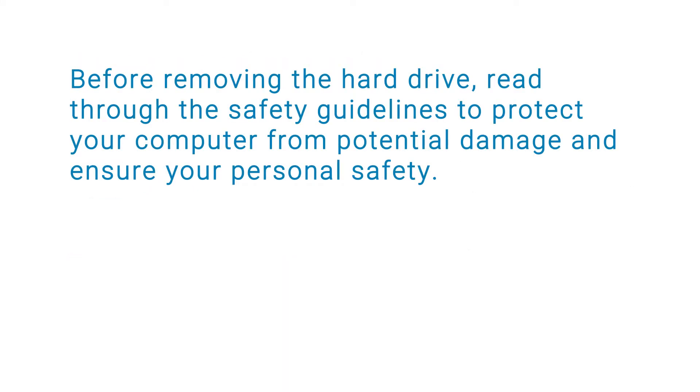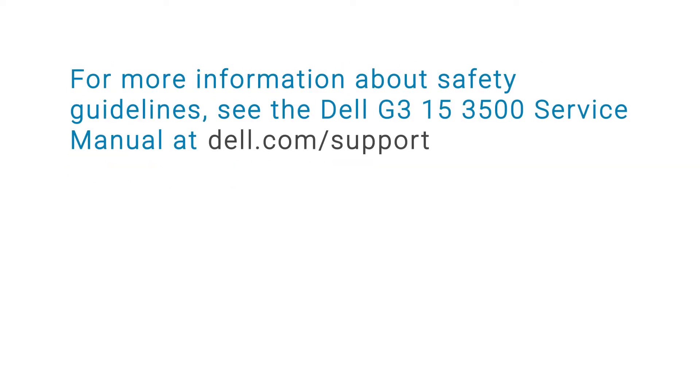Before removing the hard drive, read through the safety guidelines to protect your computer from potential damage and ensure your personal safety. For more information about safety guidelines, see the Dell G315-3500 Service Manual at dell.com/support.